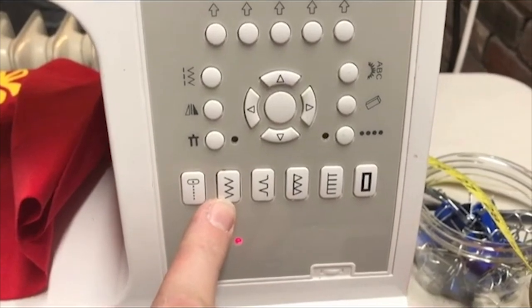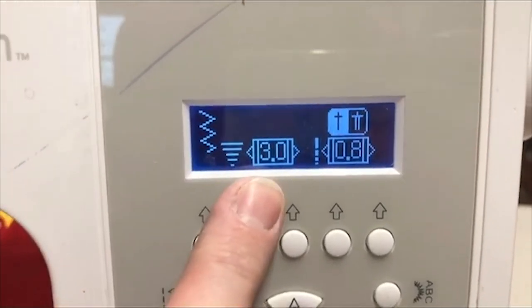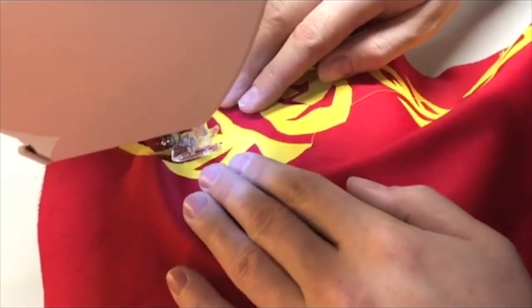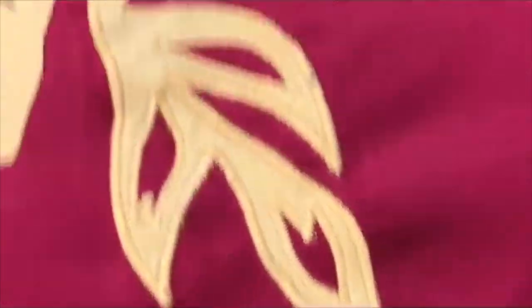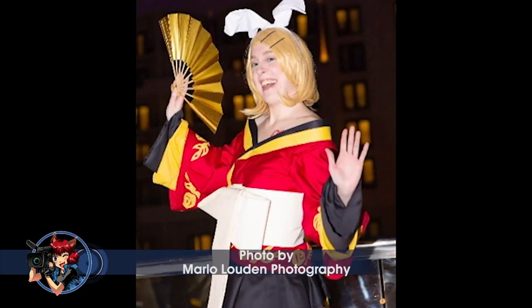Once everything's bonded you could leave it as is, but to really finish it off you want to edge it with a satin stitch. Set your machine to the zigzag stitch, use a wide width and a short length — you can play around with width and length to get the effect you want. Line up your needle and go right along the edge where the appliqué meets the fabric to create a beautiful clean edge. This stops the appliqué from fraying and gives it a nice clean line. You can also go over the top of your design, like we did on the roses, to create more dynamics — using the same color or a different thread color for cool effects.